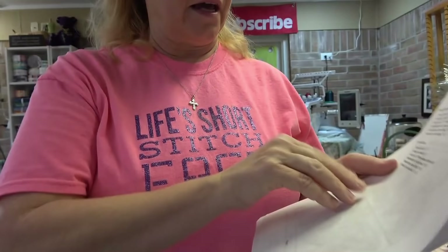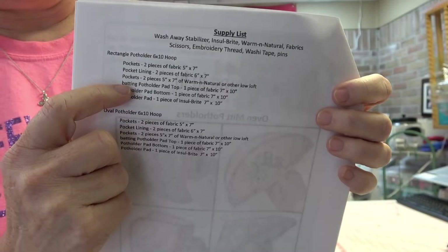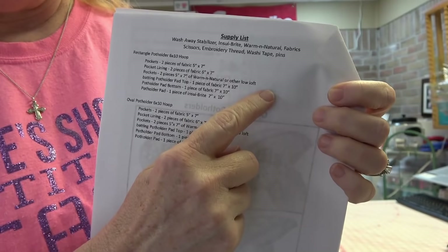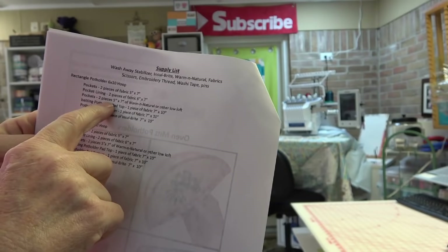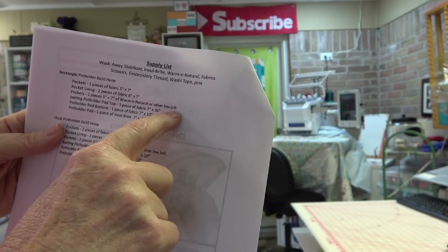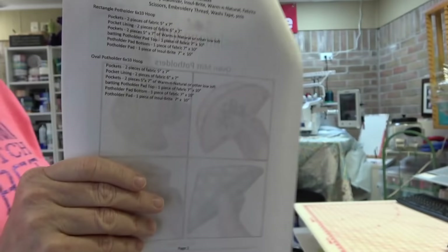I do want to point out one thing that confused me. In your supply list there's wash-away stabilizer, Insole Bright, warm and natural fabrics, scissors, embroidery thread, washi tape, and pins. On page two of the instructions, the word 'batting' in the fourth line actually belongs in the line above it. It should read: pockets — two pieces five by seven of warm and natural or other low-loft batting — and then pot holder pad top — one piece of fabric that is seven by ten.